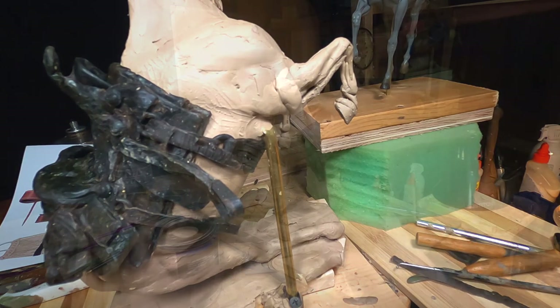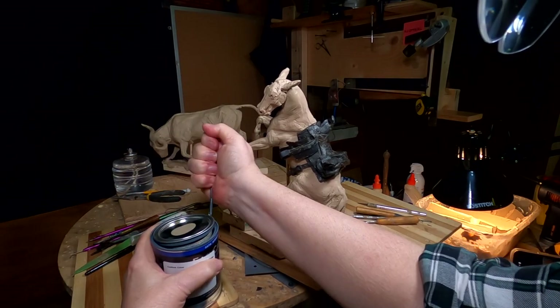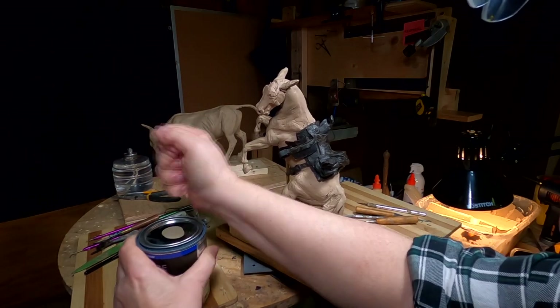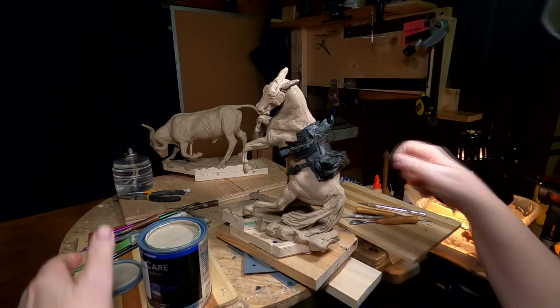I've got the other buckle to do. All right, it's time to paint my saddle. I can finish it off with layers of clay on the paint, but for now, this is what I've got to do.